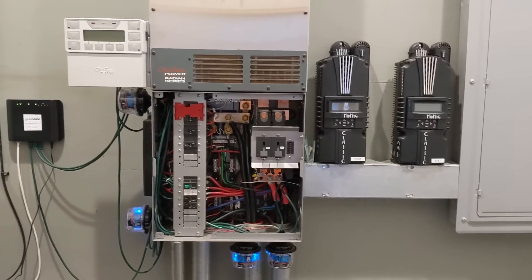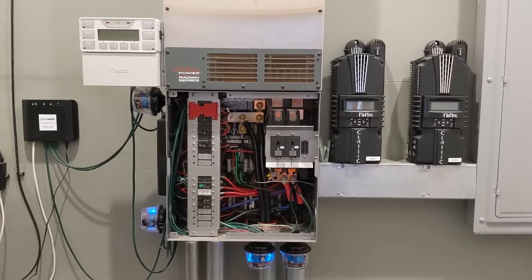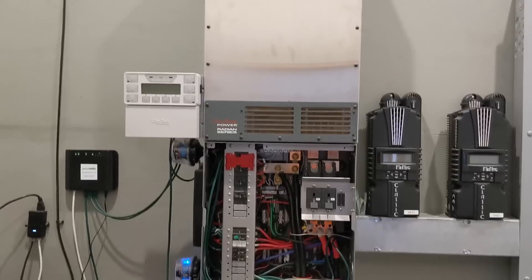This lead acid battery is well taken care of — equalized often and distilled water always monitored. Because I babysit it, it will last me a long time, maybe 20 years. So it will go back on the Radian when I move the lithium batteries to the Solark. But in the meantime, I wanted to run the Outback with the Fortress just to give you a comparison between lead and lithium. This is old technology and in no way does it perform like the Solark in terms of efficiency.